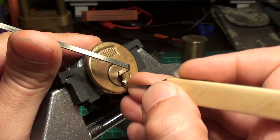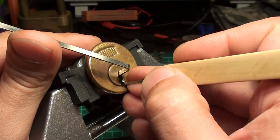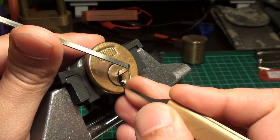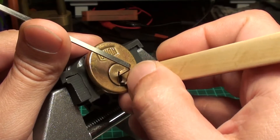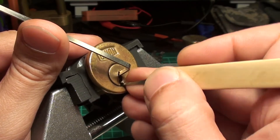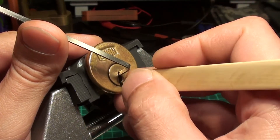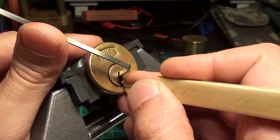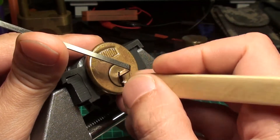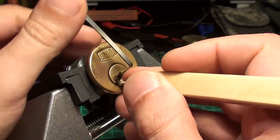I'll try to be careful with this lock — it's always a challenge lock, you never know what's inside. A deeper false set. Nice loops. I get a little bit of counter rotation here, but probably I was over-setting it. And here it's opened!